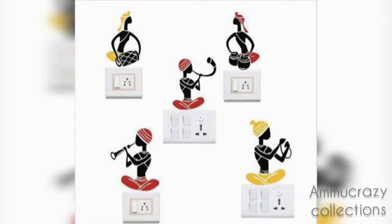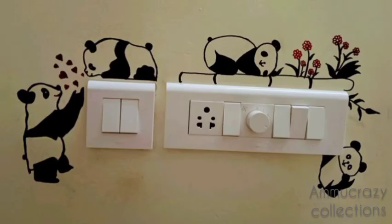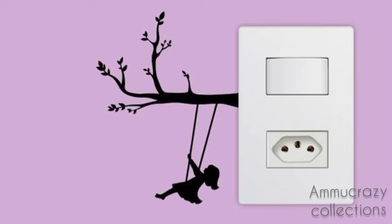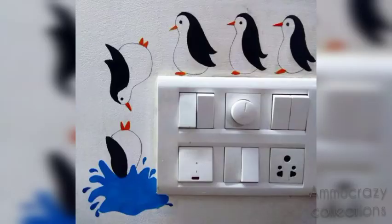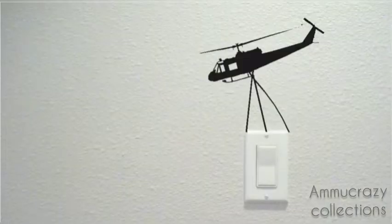In this video, you will see different switchboard designs. You will see a small interior design. You will see different models of stickers. I will decorate the switchboard and walls.